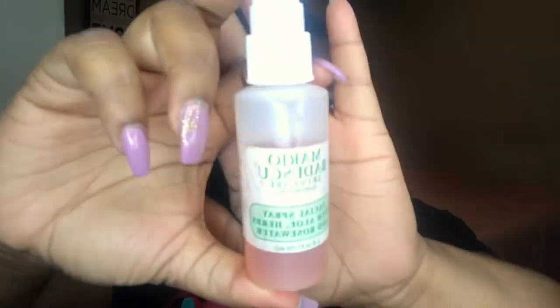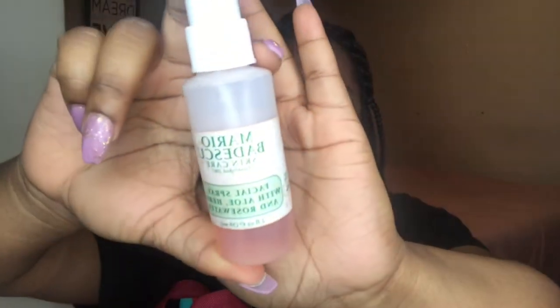Hey guys, welcome back to my channel. I'm going to spray my face with this. All my makeup is in the bag because that's what I travel with, so I just left it in there. I have to hurry up because I've got like an hour left.